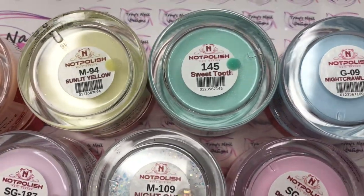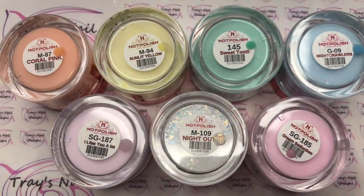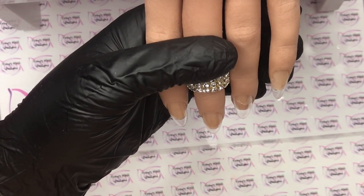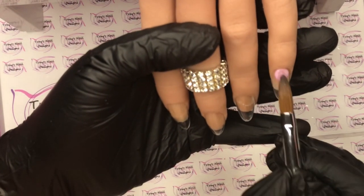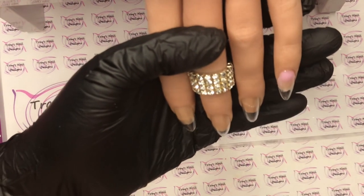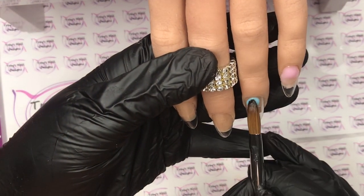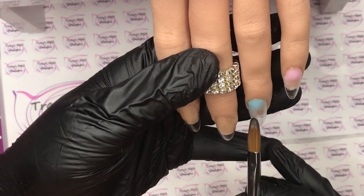Well hello there and welcome back, and a big warm welcome to anybody new joining our channel! Today I have this beautiful pastel set for you. We're going to be using Knot Polish — I will list everything below that we're going to use today because there's about seven or eight different acrylics. I don't normally use that many; I usually only use two or three plus glitters. We're going to use pastels from Knot Polish and I fell in love with this set when it was finished.